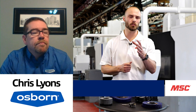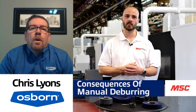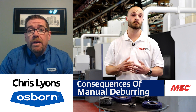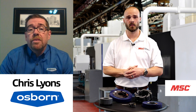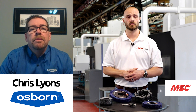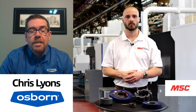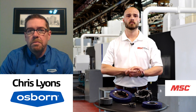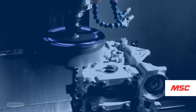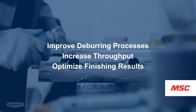When it comes to manual deburring, what are some general consequences individuals are seeing? Aside from the time that's lost, you've also got real things like repetitive action injuries — that's a real concern. But probably paramount is the amount of inconsistency from part to part. One person on the first shift might deburr slightly differently than the person on second shift, using a different tool to do so.